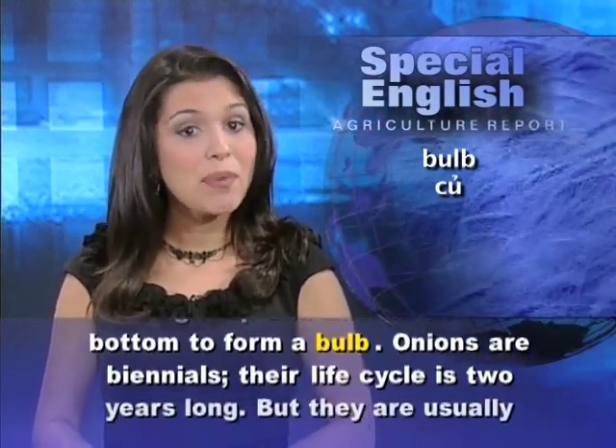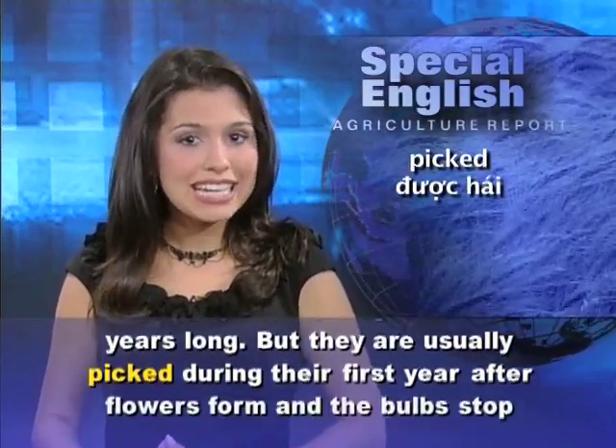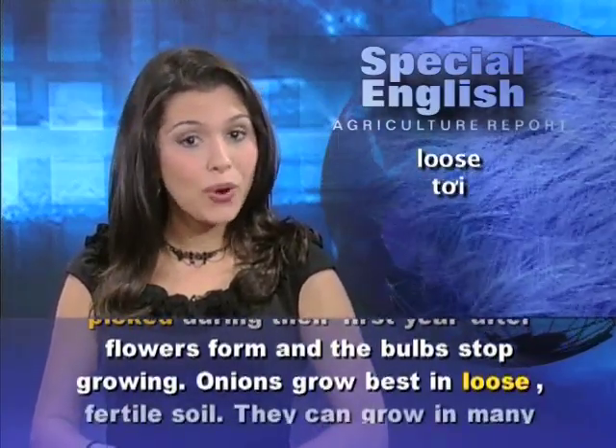Onions are biennials. Their life cycle is two years long. But they are usually picked during their first year, after flowers form and the bulbs stop growing.